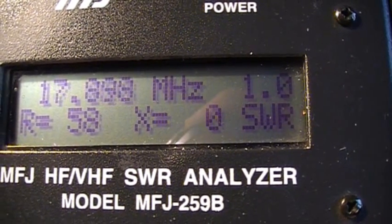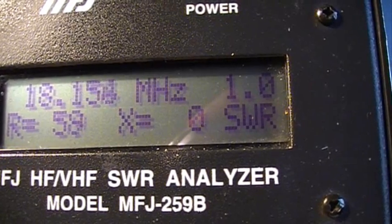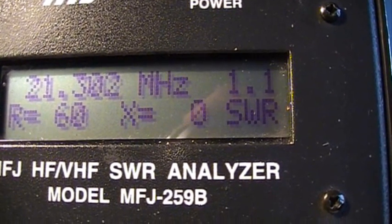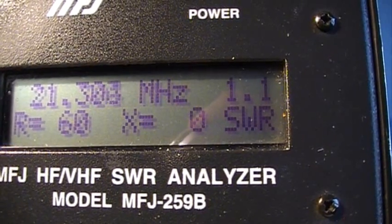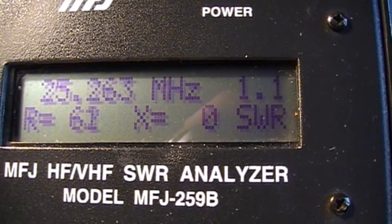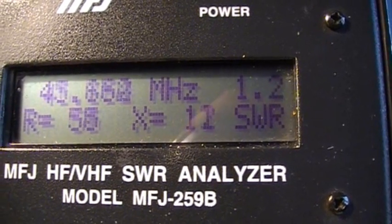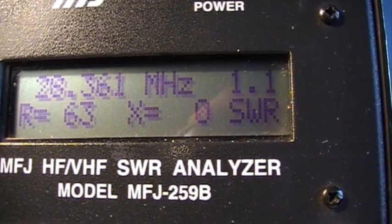We go up to the 17 meter band: 1.1 to 1.0. We are now in the 12 meter band: 1.1. We go up to the 10 meter band: 1.1 to 1.0.